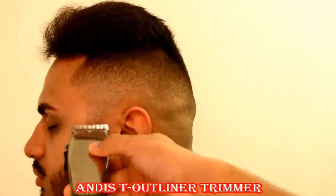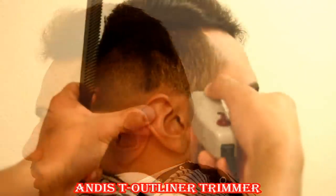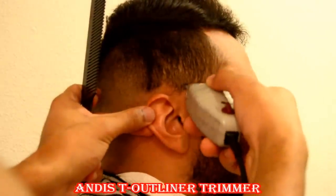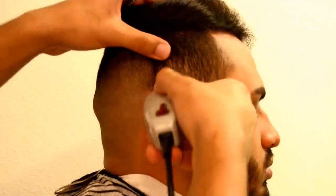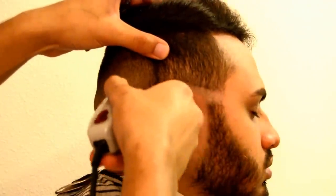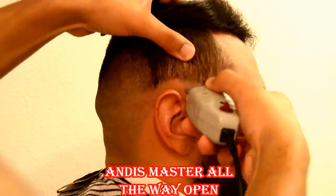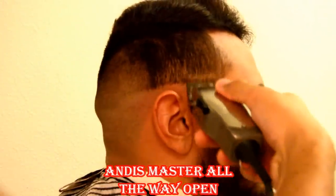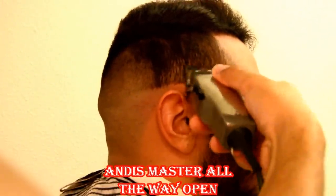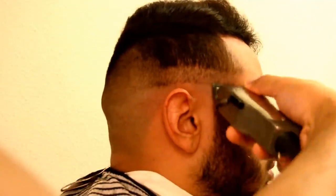Right here, I'm just going back and cleaning up my work, doing the detail stuff. The more time you spend on this part of the haircut detailing it, the better your haircut is going to come out, and the more your clients are going to appreciate you — and you'll see that they're going to show you love money-wise. I already did the back and the other side, so I'm just going to connect it. I don't normally cut hair like this, but for the sake of the video, I'm doing each side separately.